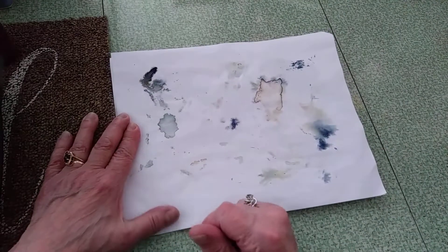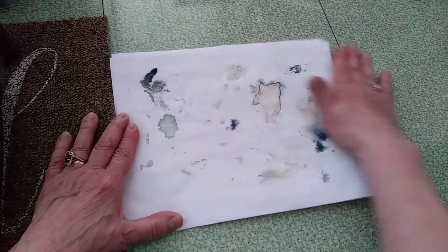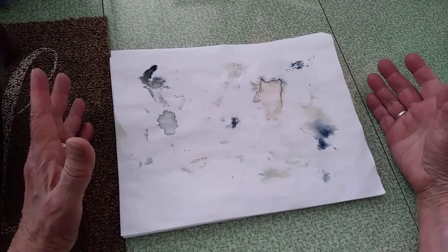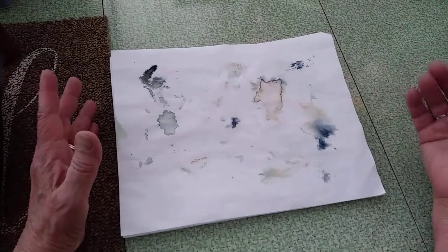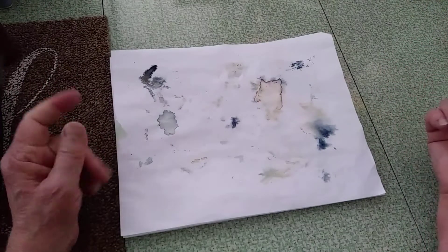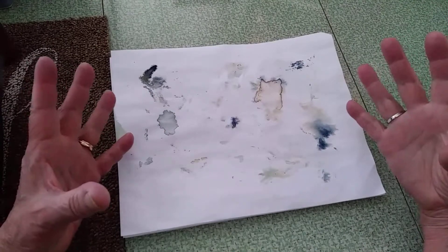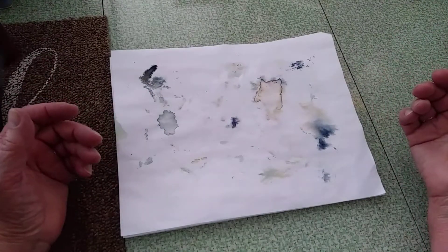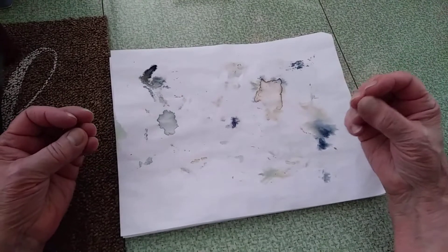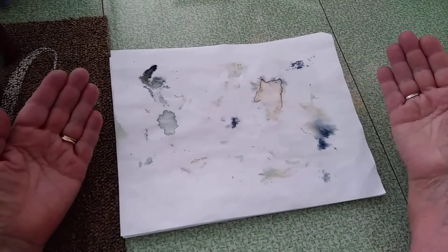The other day — I think it was Thursday — I was taking a walk around the yard. We have a big hydrangea bush, and I wanted to collect some of the blossoms. Normally I wait until the fall when they're dry, but I wanted to see if I could capture the colors while they're still fresh.